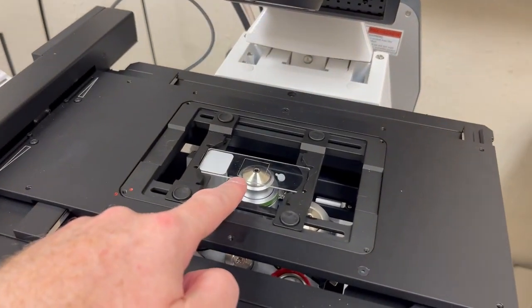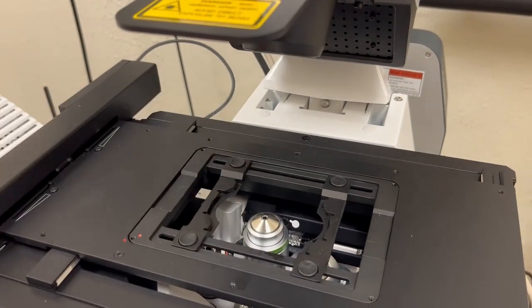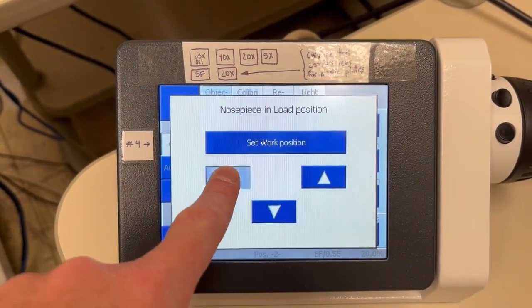Remember, when you remove a sample, you want to go to load position to drop the objective and then remove it. Then you can go back up to the working position.